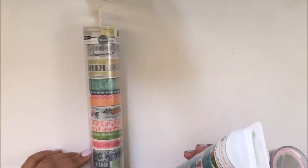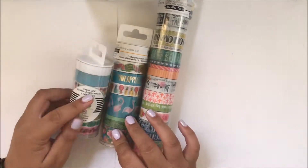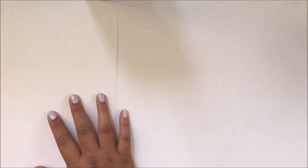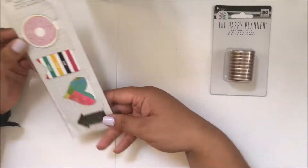Here are the three washi tubes I got from this collection — the inspirational one, the tropical one, and the newest collection from the Happy Planner. I also bought these medium discs and some new magnets.